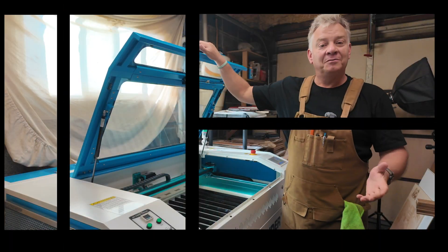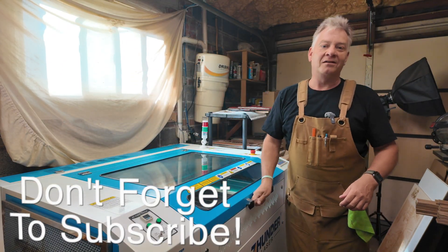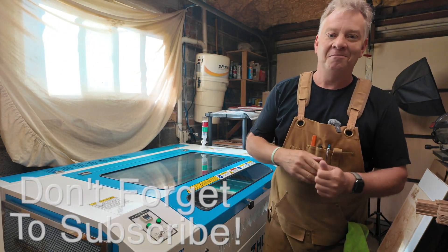Thank you so much for sticking around for the two-parter. I hope there was some information in there that you might find helpful, especially if you're just starting out with the Nova Plus or any laser for that matter. Please be kind to each other, don't forget to have fun with your laser. I'm Gord Potter and you've been watching LaserNike. Cheers.